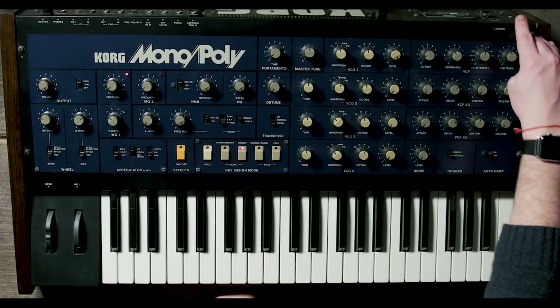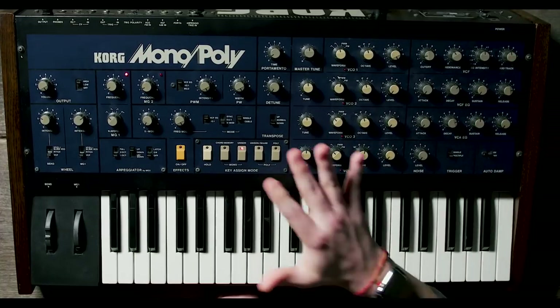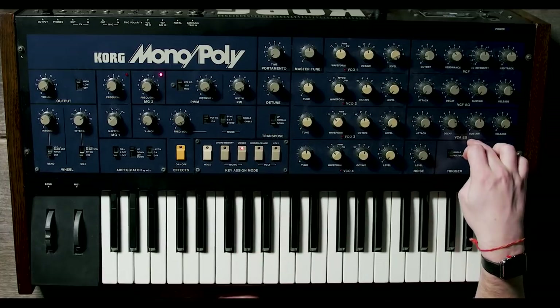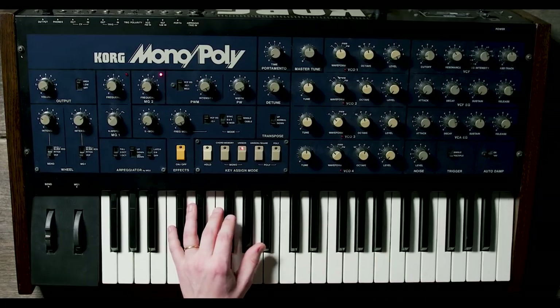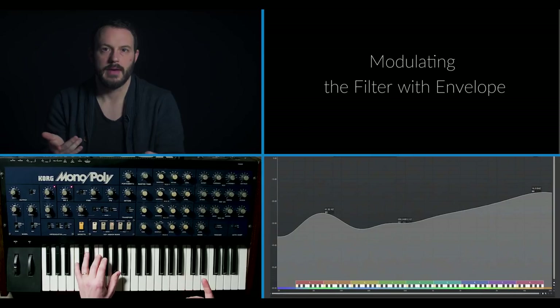So far we looked at how to shape the volume of your synth patch with an envelope. The same concepts apply to the envelope that modulates your filter. So again — attack, decay, sustain, release — but this time, instead of shaping the volume of your sound, we're going to shape the filter, the cutoff, the frequency of the sound. Immediate attack, long decay, no sustain, a little bit of release, modulating the filter.